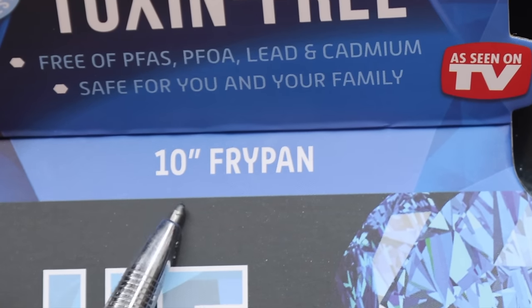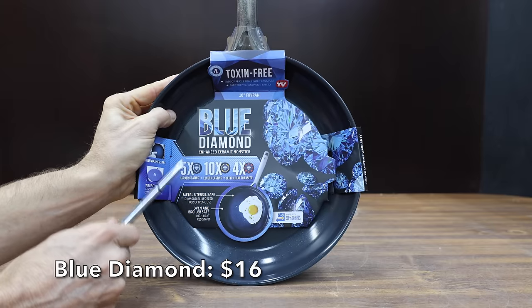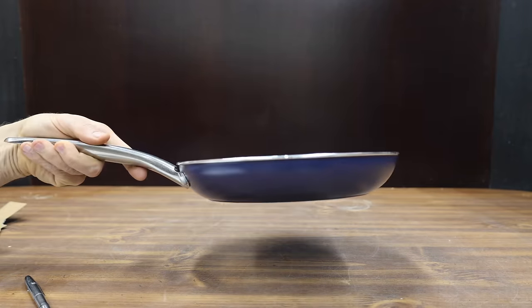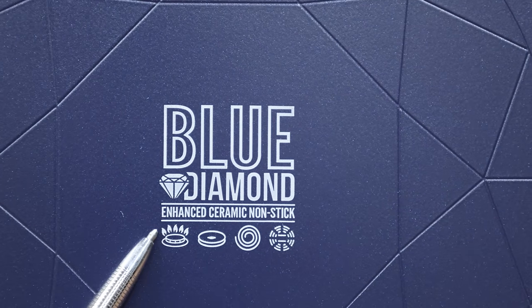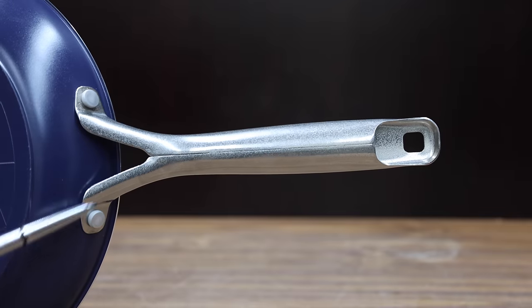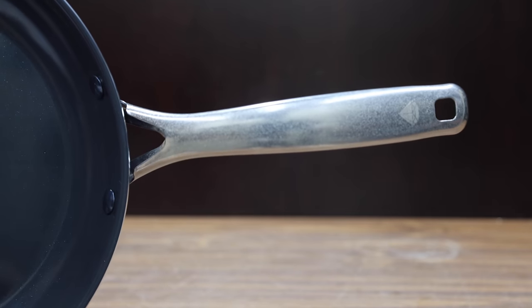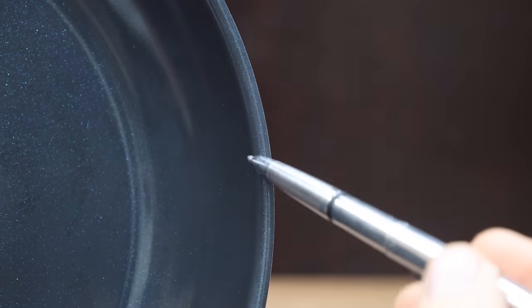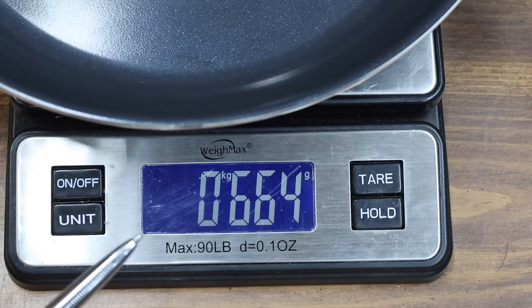All the non-stick pans that we'll be testing have around a 10-inch diameter. At a price of only $16, the least expensive brand we'll be testing is made by Blue Diamond. Blue Diamond claims that this frying pan is 5 times harder and 10 times more durable than traditional non-stick cookware. It's a diamond-infused ceramic non-stick pan. They claim you can use metal utensils, it's oven and broiler safe up to 600 degrees Fahrenheit, and works with all stovetops except for induction. Made in China.